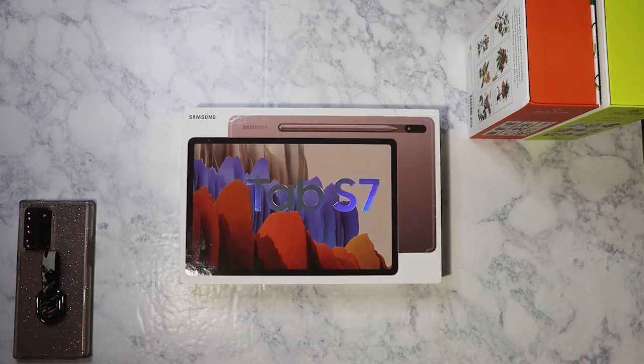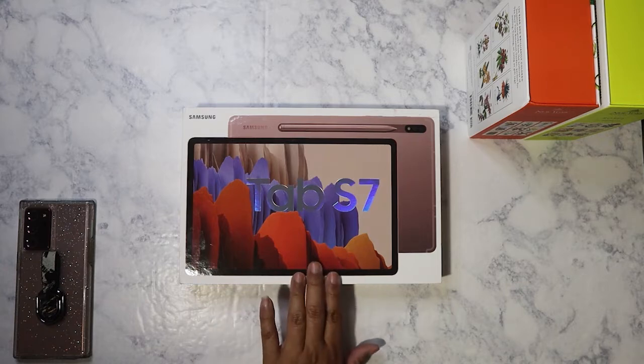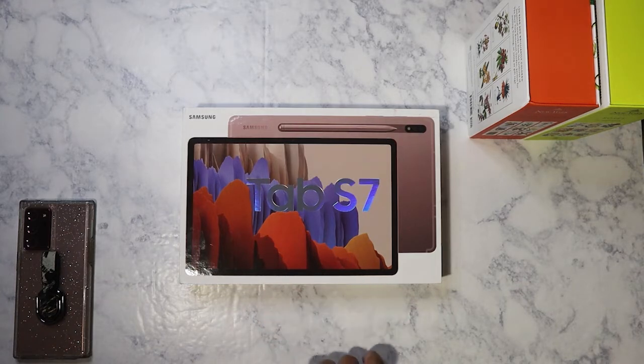I got it at a good price. I've been eyeballing this for about maybe a month and a half now, and I was wavering between going with the S6 Lite, the S6, or this one. I decided to go with this because it was on sale, plus it is the newer one — even though it came out in April of last year. They're probably going to release new versions, and that could be why this went on sale.